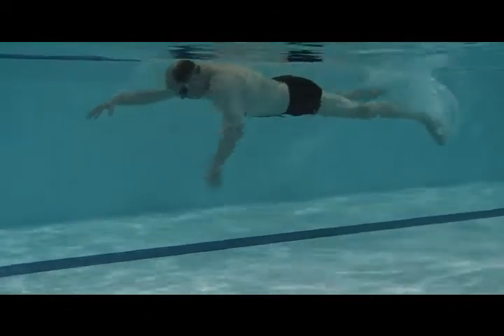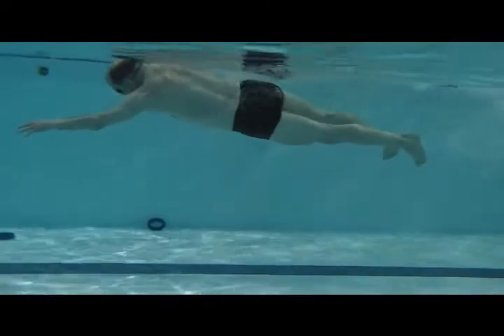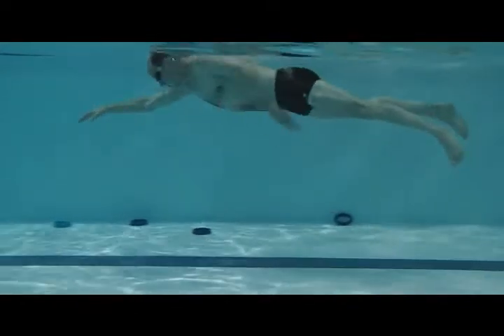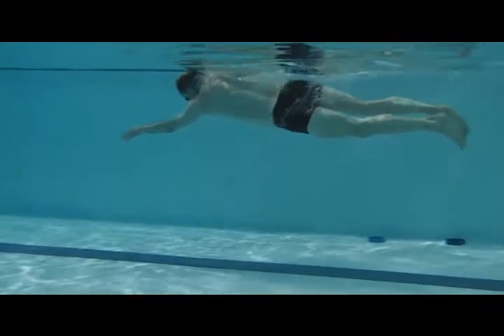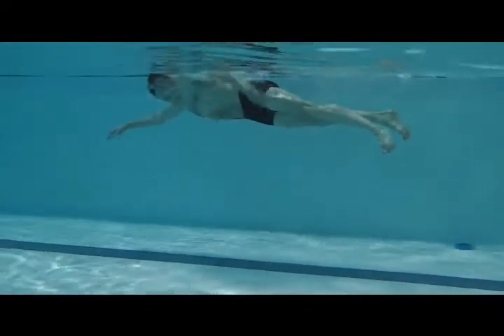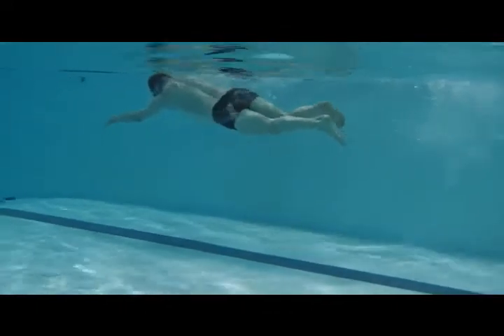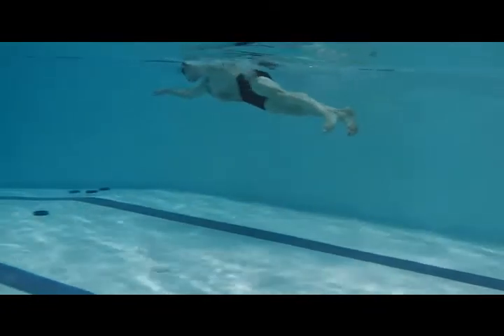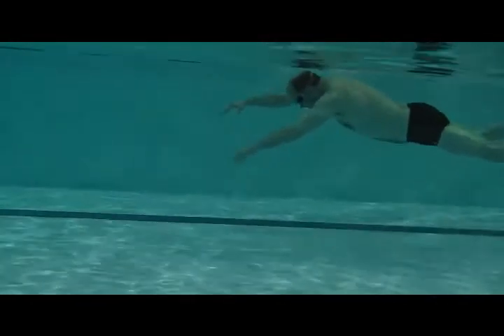Here we have Jeff's swim. So we're looking at the kick and the low leg position here, trying to get that head down so the top of the head points to the end of the pool. Keep everything streamlined behind that and everything should line up.